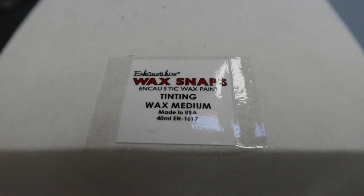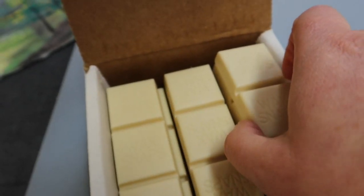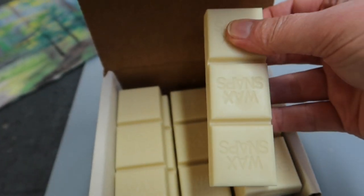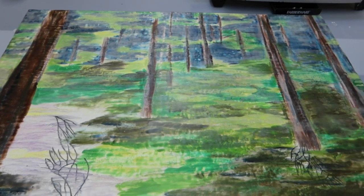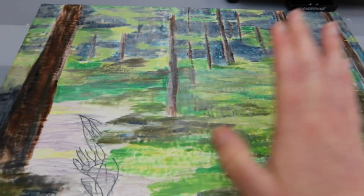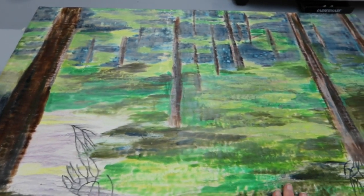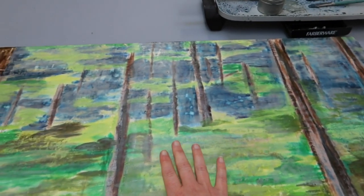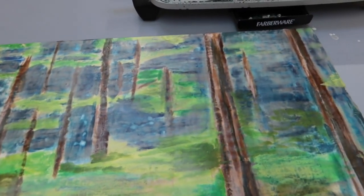Here's what that's called again - it's tinting wax medium, it's by Encostacos, and I have it in a pretty big box but I think they also sell it in these little individual wax cakes. Here is what the overall painting looks like. I still have a lot to do on this pathway over here, but I'm happier with how some of the blues look and I knocked back some of the greens as well - a little bit happier with how all of that looks.